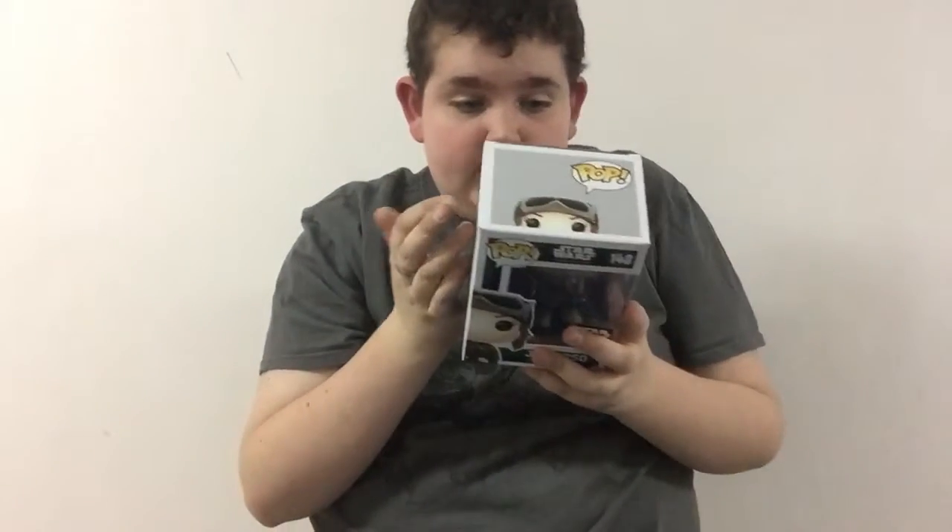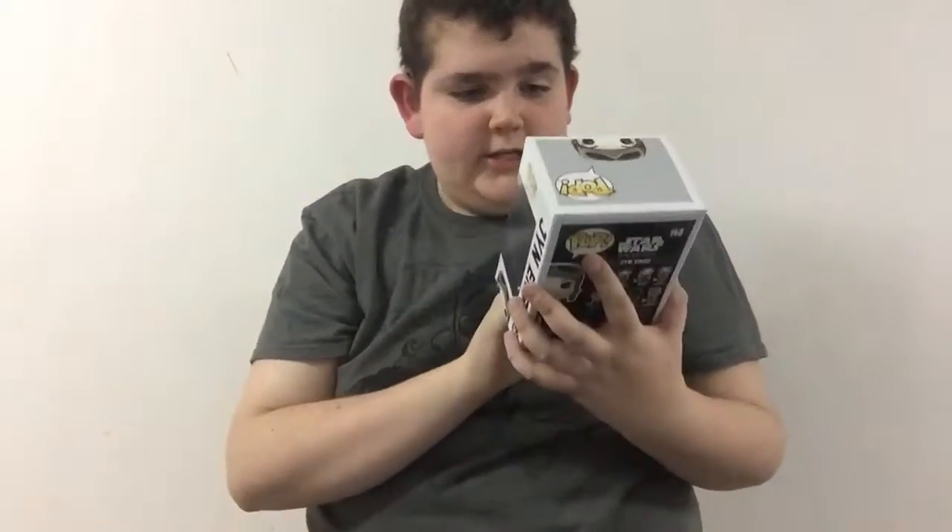Jyn Erso — Smuggler Bounty exclusive. I don't know if it's so different, maybe she's undercover or something. You can see she's kind of out of her plastic.